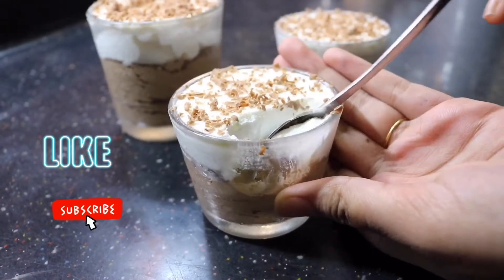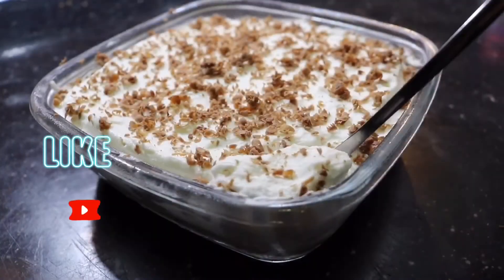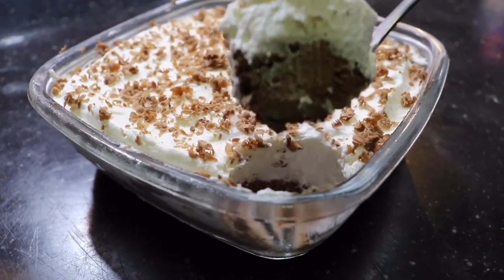Just three ingredients and we can make it. All you need is white chocolate, dark chocolate, and whipping cream. So without any further ado, let's get on to making it.